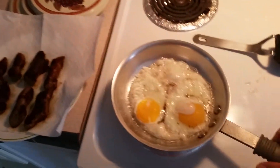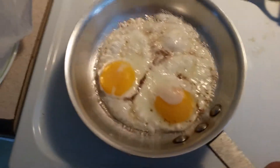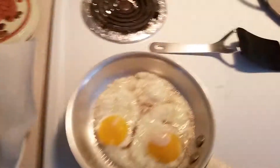This is how we do it. We do it just like this. Cooking our eggs. Cooking our onion sausage. This is how we do it.